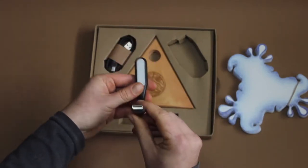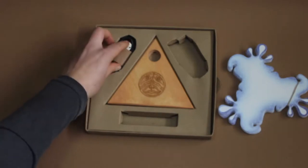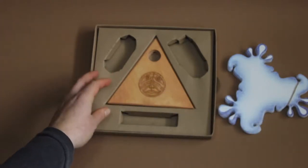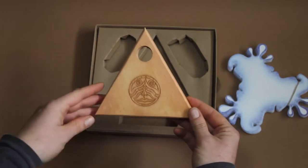Here is the LED which will illuminate the lamp later. This is the cable to recharge the power bank. And here is the wooden base.